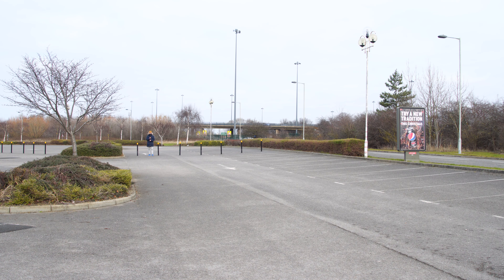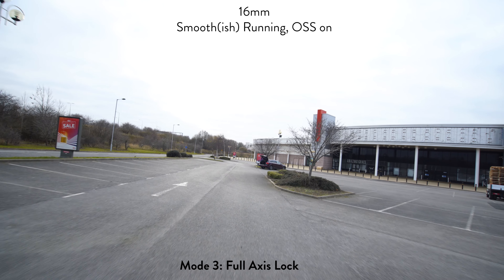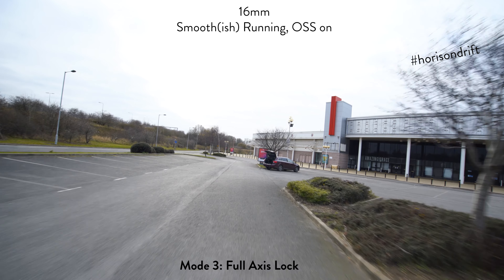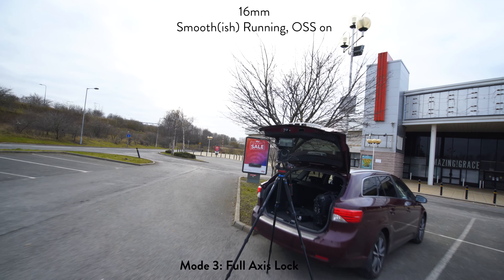Now it's in full axis lock mode, and when you run you should get extra smooth results. I can see that the horizon is going off, so don't be distracted about that.